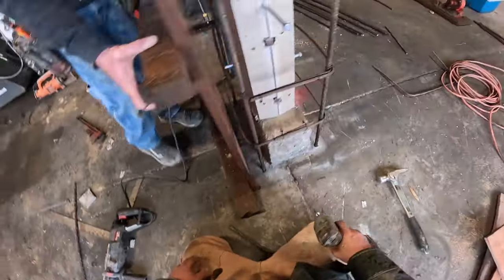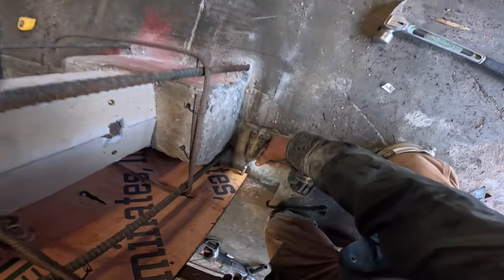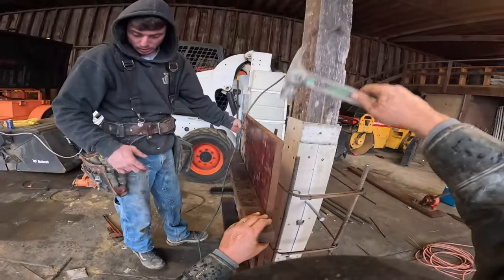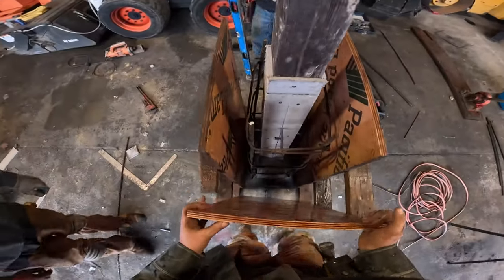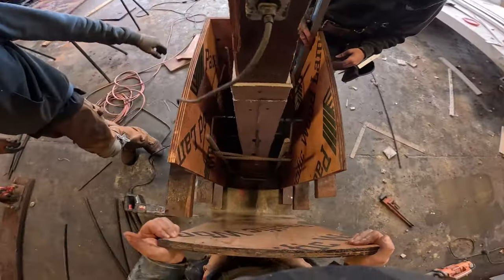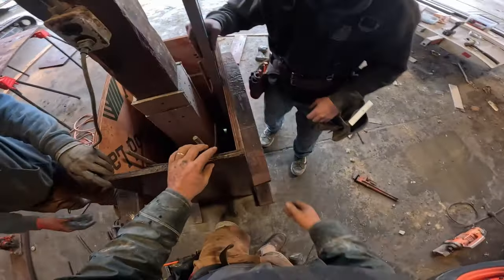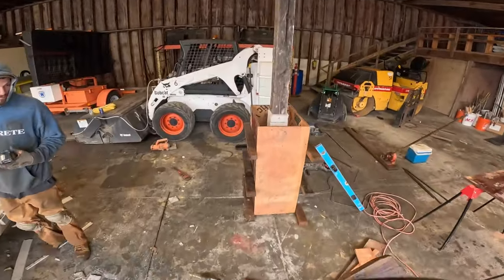That might hold. So now back to plumbing that up. Too far? A little bit. It's not bad. And lock it in across each one. Bang-o to bang-o.